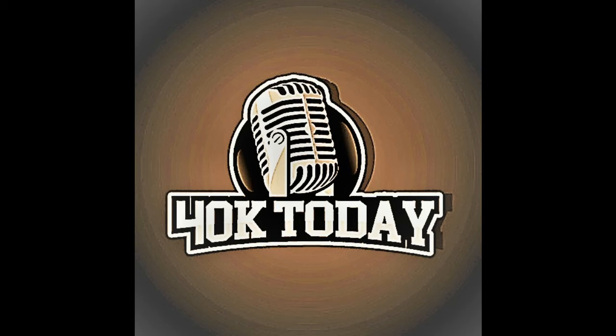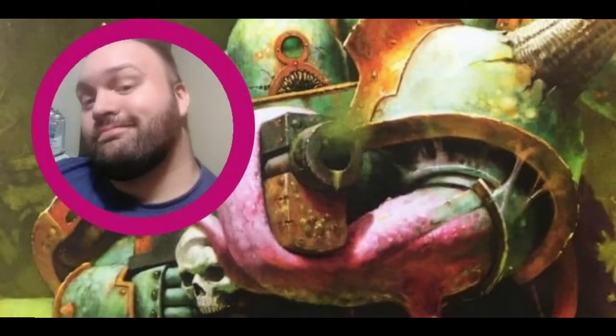Welcome back. Mark Perry, the beast from the Southeast, swings by to tell us a great coaching tip for getting ready for 9th edition. He has his own brand of jank and a different way of looking at the game, and that comes across in this interview very well. Mark Perry, the beast of the Southeast, joining us on 40K Today.